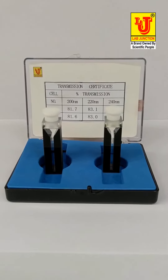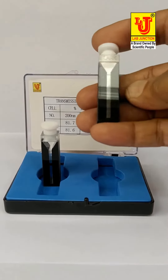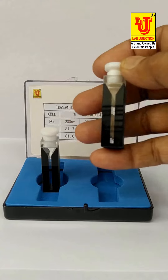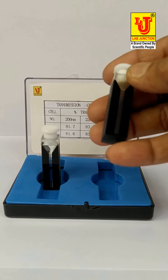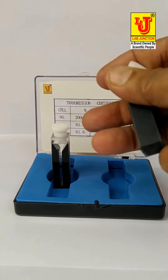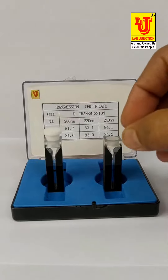Lab Junction Microspectrophotometer Cuvettes — 2 Polished Windows, Black Wall. Model LJ2971H. Path Length: 10mm arm. Volume: 0.7 milliliter. Dimensions: L12.5 × W12.5 × H45. Material: Quartz. Range: 190.0 nanometer to 2500 nanometer. For UV-Vis Spectrophotometer.